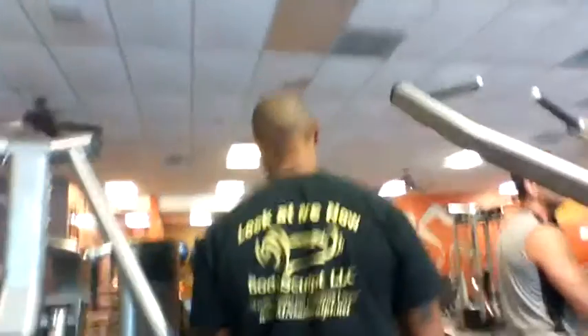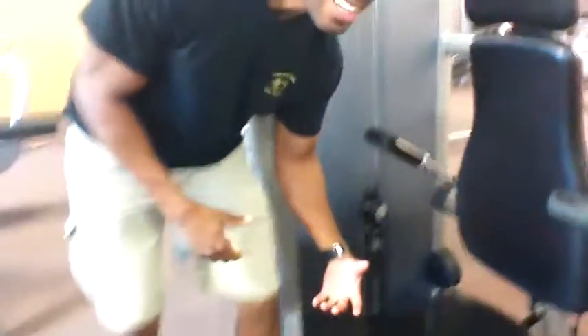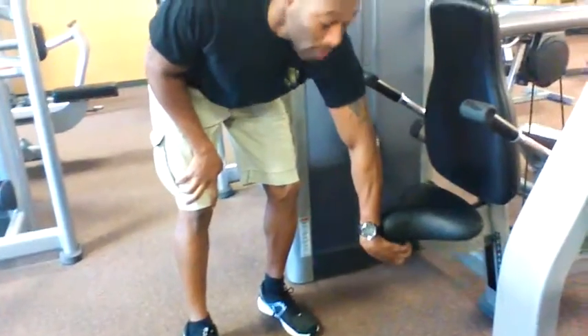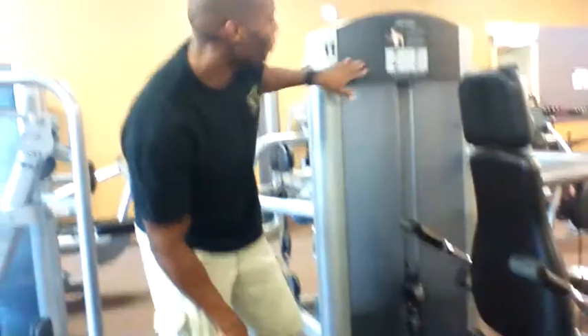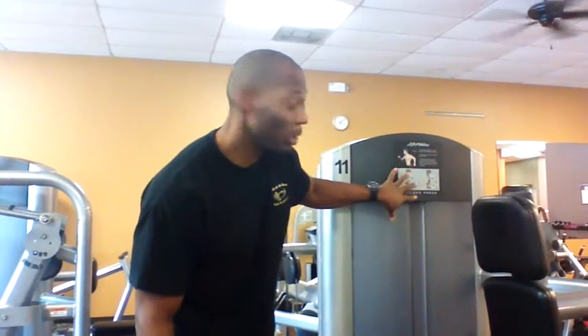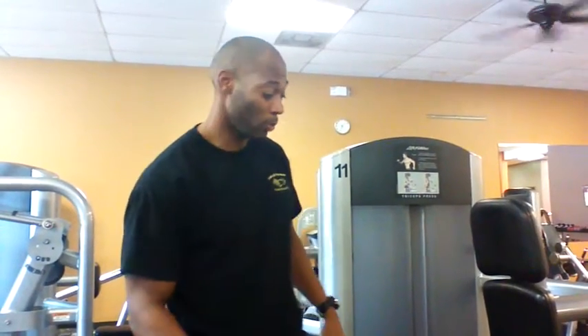Next exercise is the tricep push down machine. When it comes to this, seat adjustments are at the bottom. Adjust the seat to what number you're comfortable with. I took off the numbers because if you go to another gym, they're not going to have the same numbers, so just be familiar with the exercise itself. If you ever forget anything, refer back to pictures and also refer back to this video.